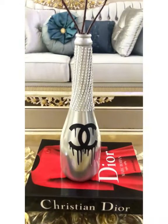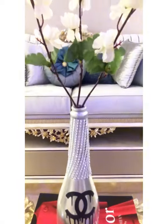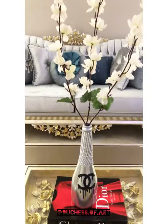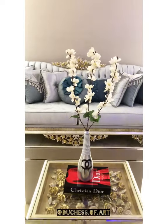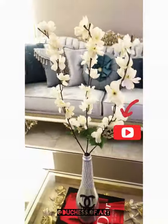This is the finished look. I hope you all enjoyed this video. Remember to like and share with your family and friends — thank you all for watching. I have other home decor videos, kindly check them out and don't forget to click on the subscribe button.